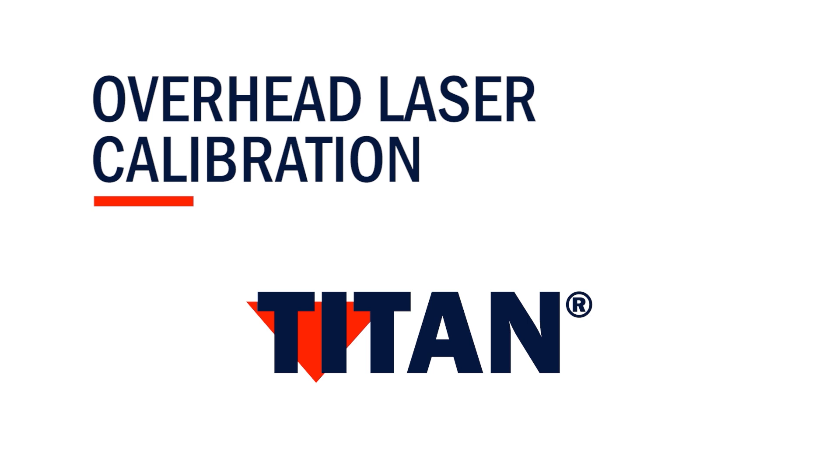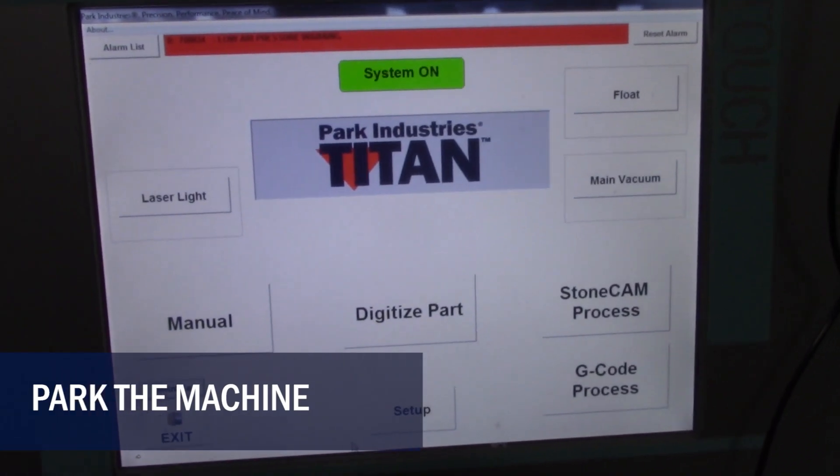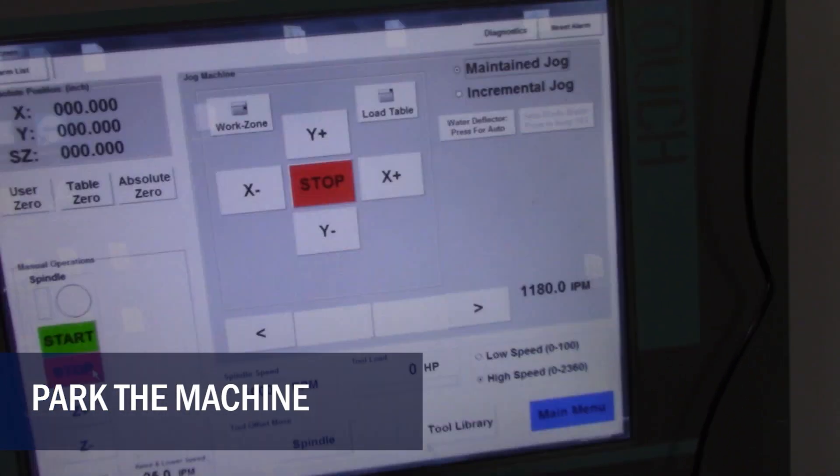In this video we will complete the overhead laser calibration. You will need to have the following tools ready: calibration puck and extension post. When ready, park the machine and exit the front end.